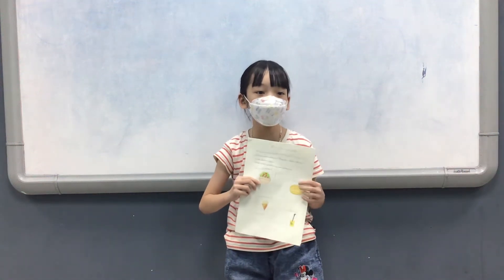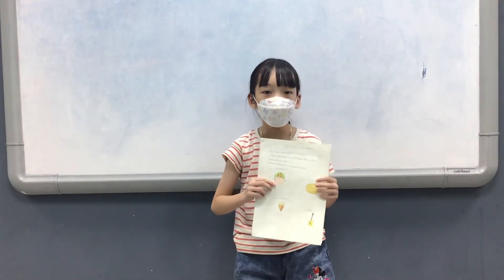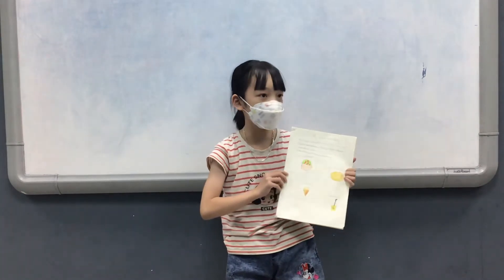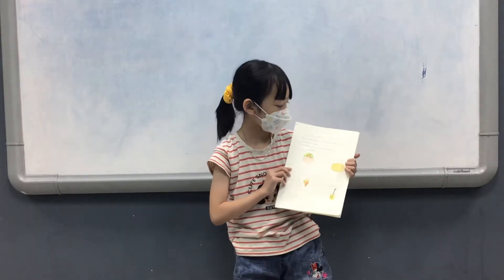Hello, everybody. My name is Colin. I'm 9 years old. I'm in Curtis Cooper 2. Today, I will talk about my list of books.